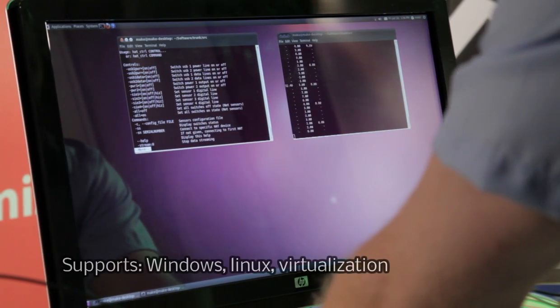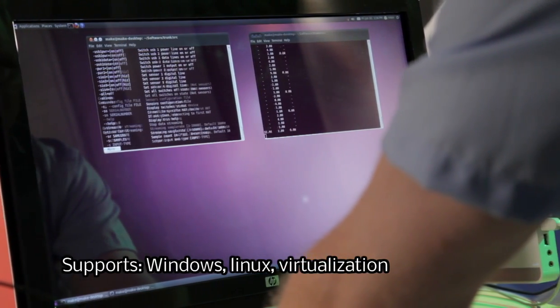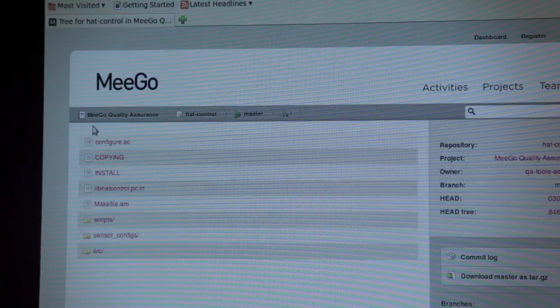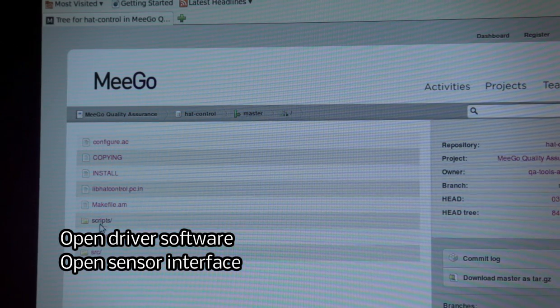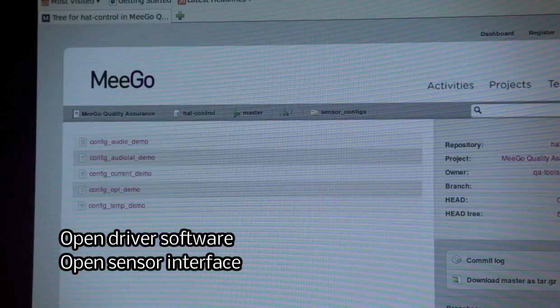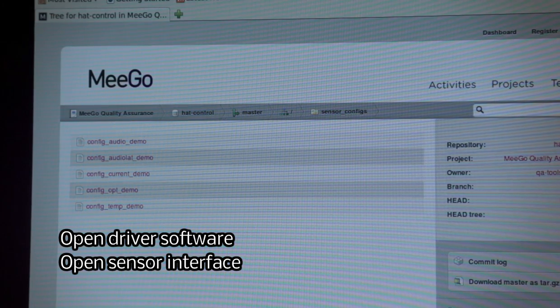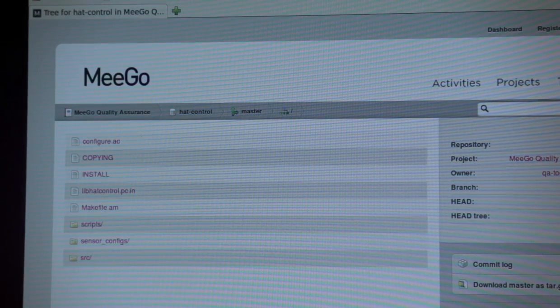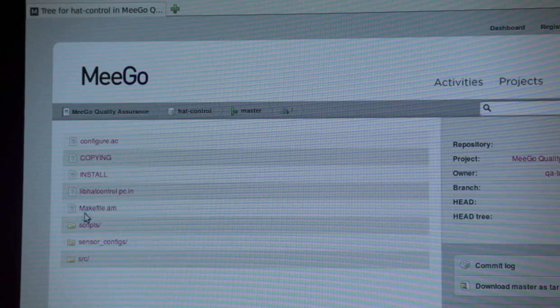UptoFidelity HAT can be controlled from virtually any PC with a USB port. For Linux environments, the driver software is even open source, so it can be extended and modified as needed. The sensor interface is also open, so you can easily build your own sensors for custom purposes if needed.